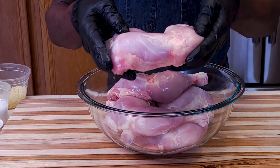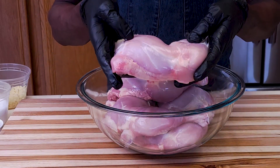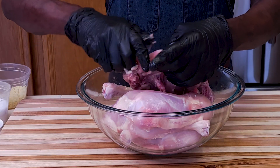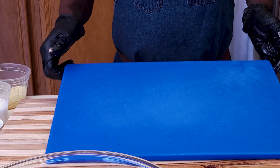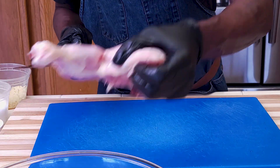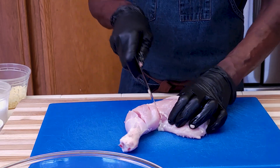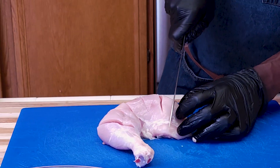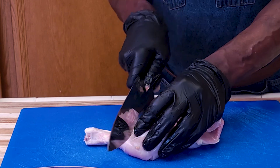All you need for this delicious tandoori chicken are these beautiful chicken legs that are skinless. I bought these chicken legs with the skin on — all I had to do was remove it, which saves a few bucks. Now just take a cutting board and do some deep slashes on each piece. This will help the marinade penetrate. You can do as many as you want, on both sides, cutting all the way through.